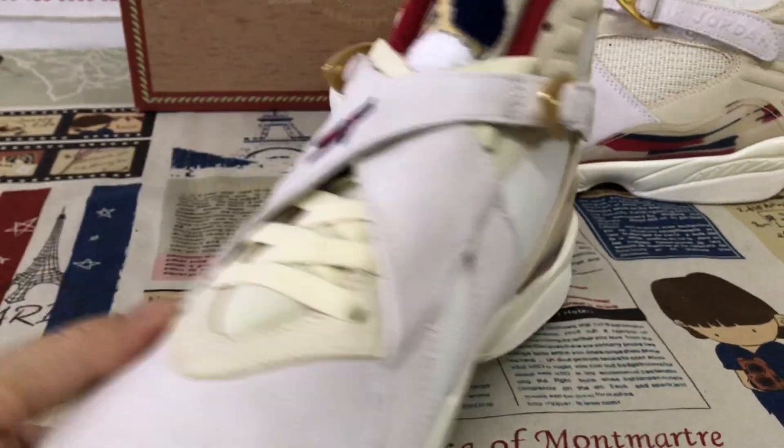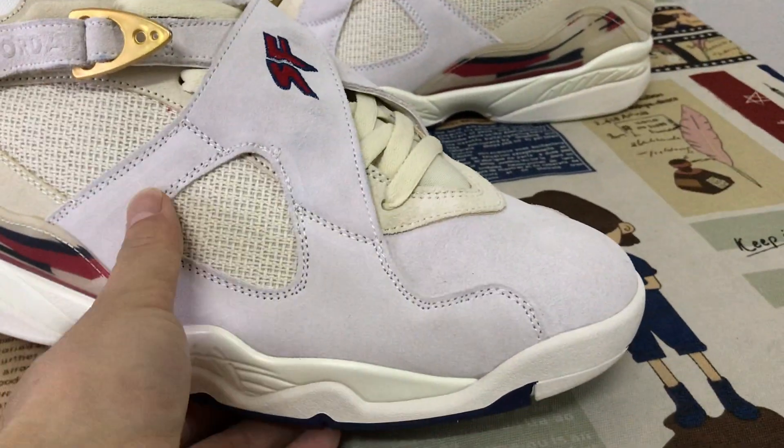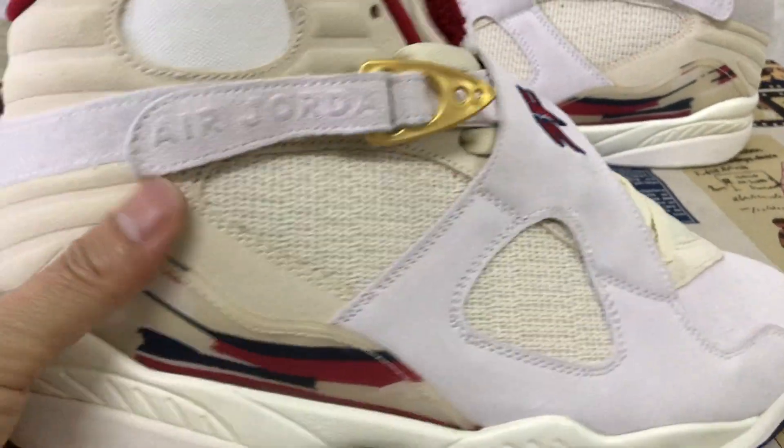Here's an overview of the shoes. We can see the shoes feature a sail white color.